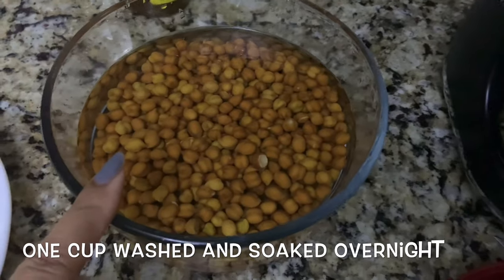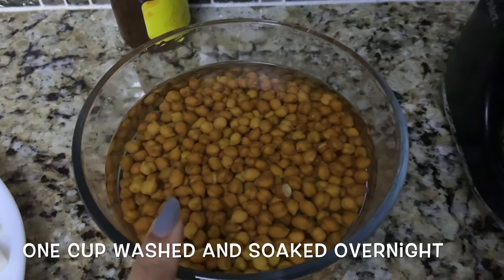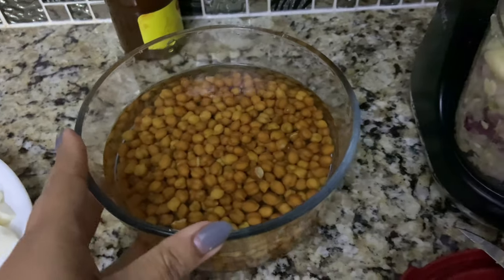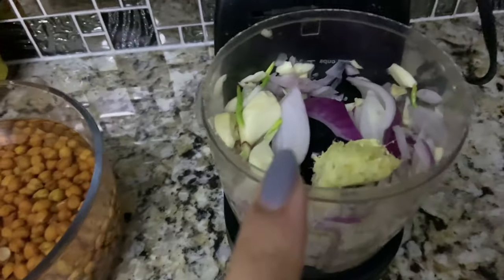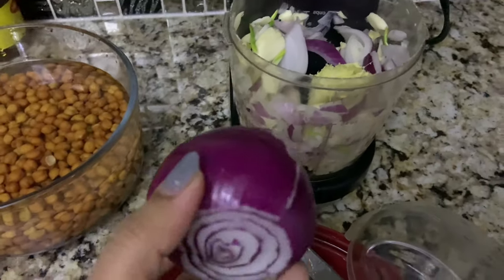I made a lot of Punjabi food for Lohri. I made some black chane — this is black chickpea. I soaked them overnight, washed them nicely, and they are slightly soft already. For the masala, I have blended ginger, garlic, and onion all together — this size of onion.